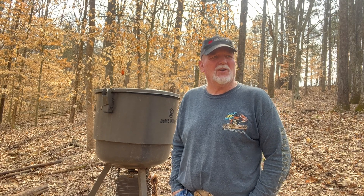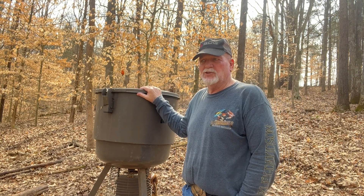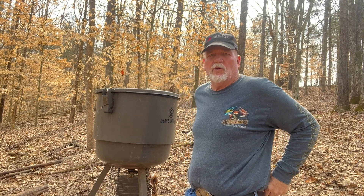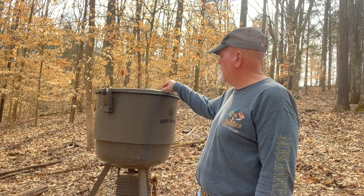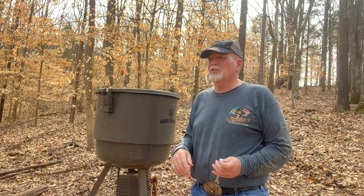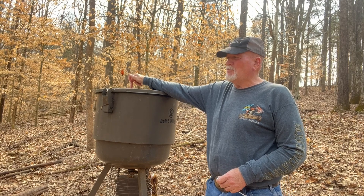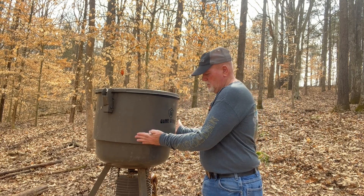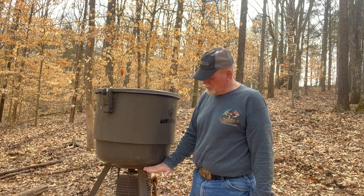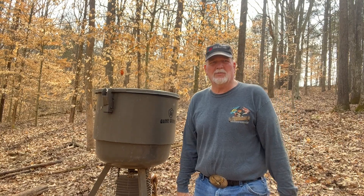Welcome back to my channel. It's time to talk about our Game Winner feeders here. I haven't had any problems with this until this year — my motor went out on it. I buy Game Winners because they're inexpensive; they're at Academy. I don't feel like spending hundreds of dollars on bigger feeders. These have a problem where the corn doesn't funnel all the way down through the feeder, so as it gets towards the bottom you have to kind of push it towards the hole. That's one of the downfalls about this feeder.